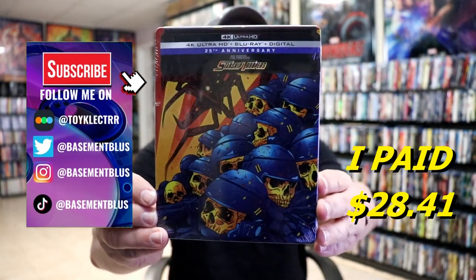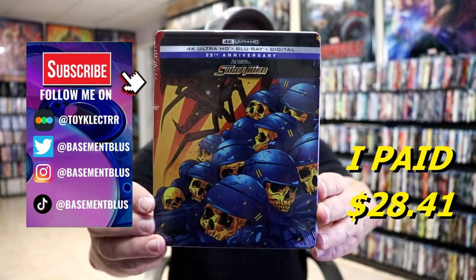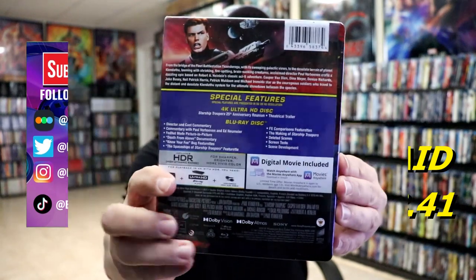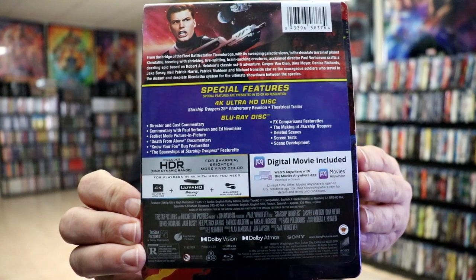So I received my order for Starship Troopers. This right here is a 4K Ultra HD Blu-ray plus digital steelbook. Here's the front and here's the back. If you'd like to check out these special features, you can go ahead and pause and do so. I'm going to go ahead and remove this from the wrapper and we can take a closer look at this steelbook.